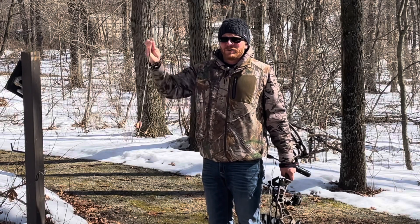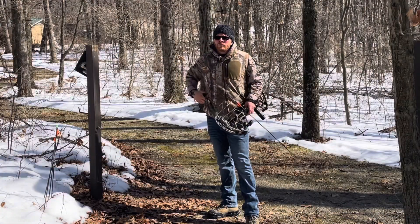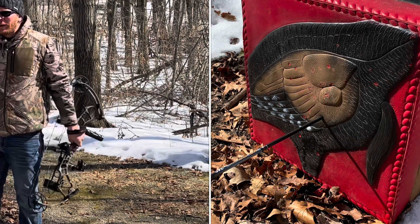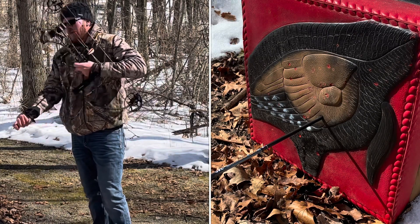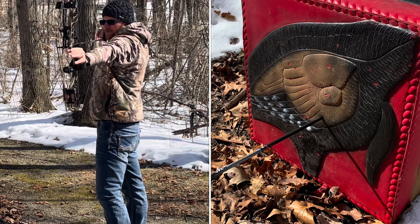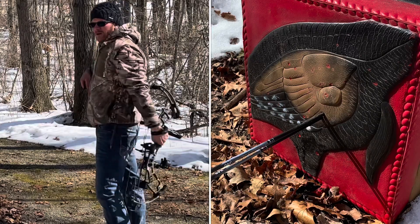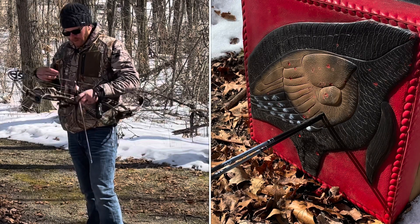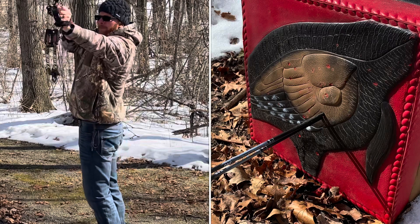We're looking at a very big turkey target. About a 22-yard shot according to my rangefinder. I think I am shooting a little bit low. I'm going to shoot these five into it and see if I get the same results as last time. I think I got the same results.